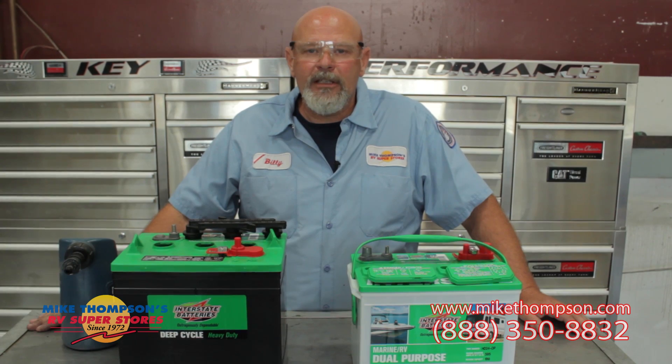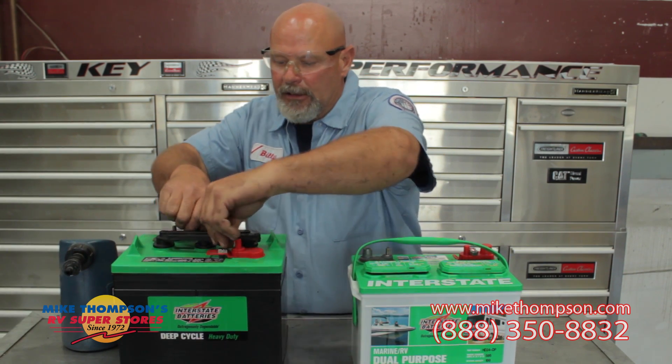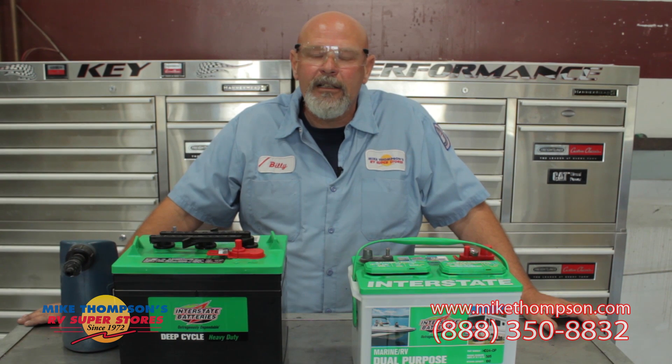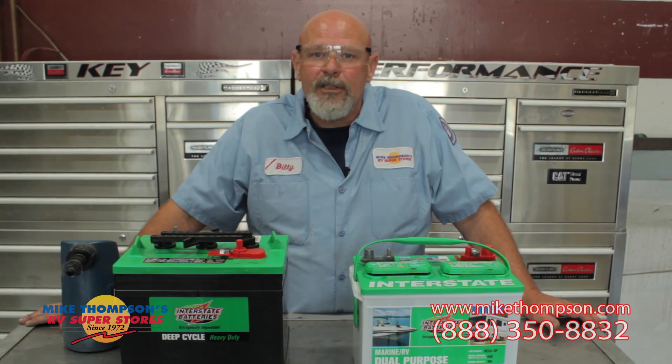That's pretty much it for your battery maintenance. Make sure when you're done, you put your caps on nice and tight, making sure they're good and sealed. Thanks, and I hope you learned a little bit here. Come on in and see us if you need some service or you need some parts, and keep tuned for our next service tip.